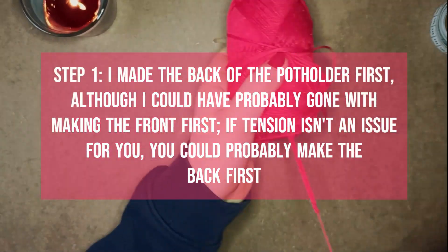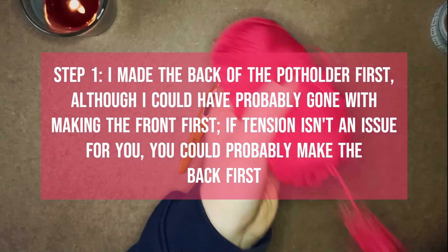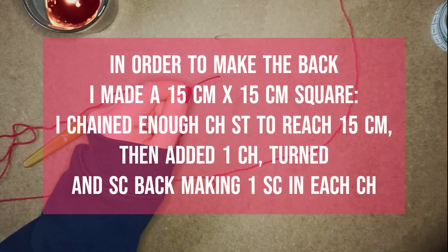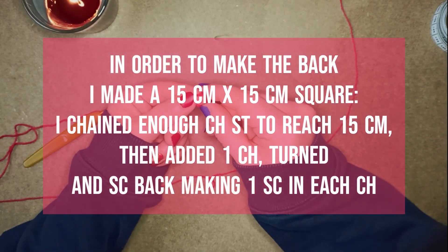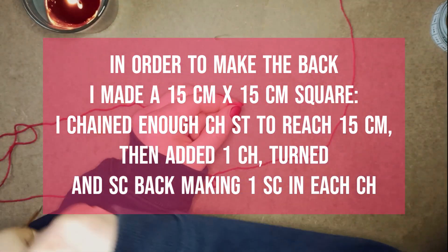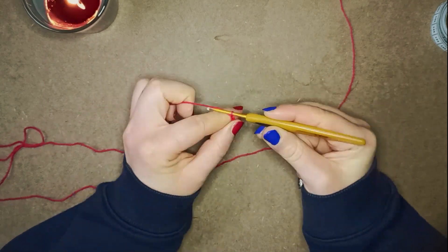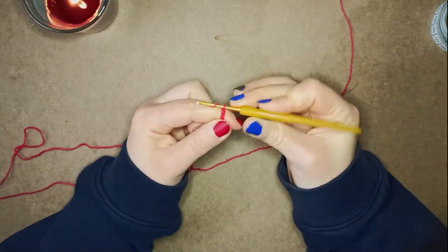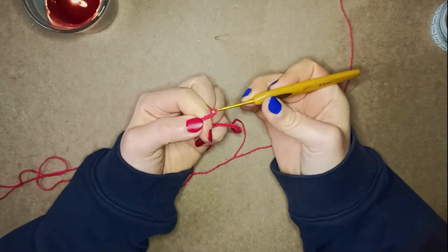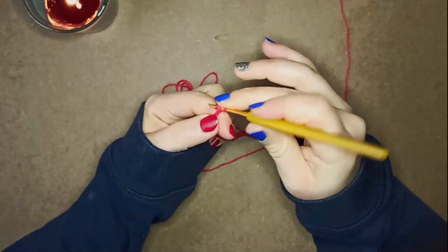I'm doing this voiceover style, so I'll tell you what I did first, and then tell you why I think that was a bad idea. The first thing I did was make the back of the potholders. I wanted to make potholders that are about 15 cm by 15 cm, so I just chained until I reached 15 cm width-wise, then went back in each chain with one single crochet, and then chain one, single crochet all the way back, and so on until I reached 15 cm in height.